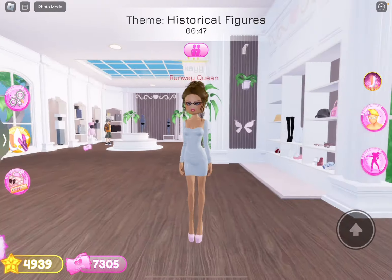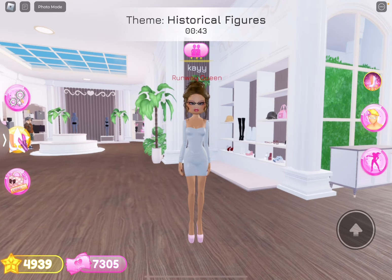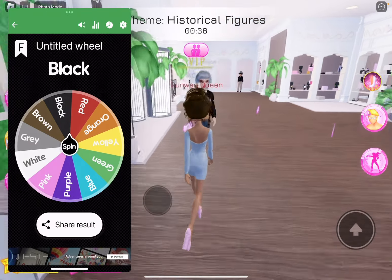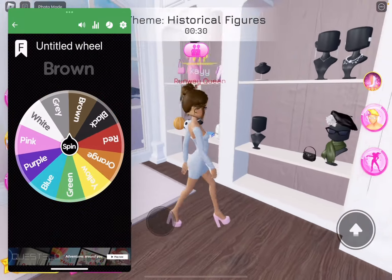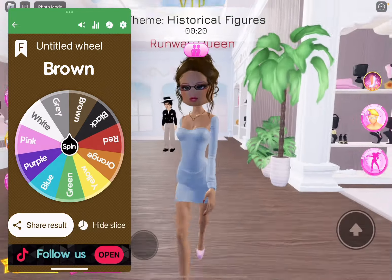So I guess this is the outfit. I'm not really sure what else I can add. Oh, I'm going to add a necklace. We're spinning for a necklace. I'm going to grab the heart necklace over here. Who wears a brown necklace? I mean, it doesn't look that bad actually. So I'm not going to complain.